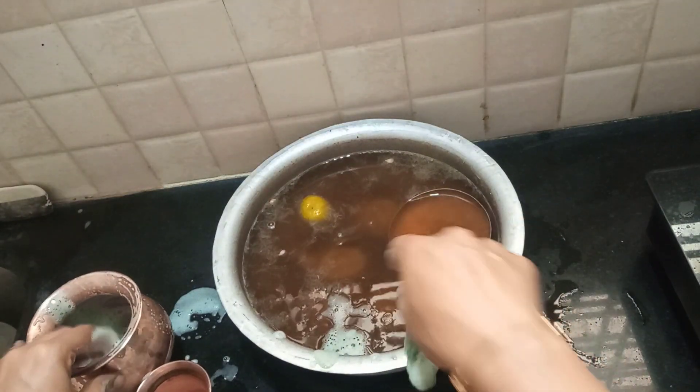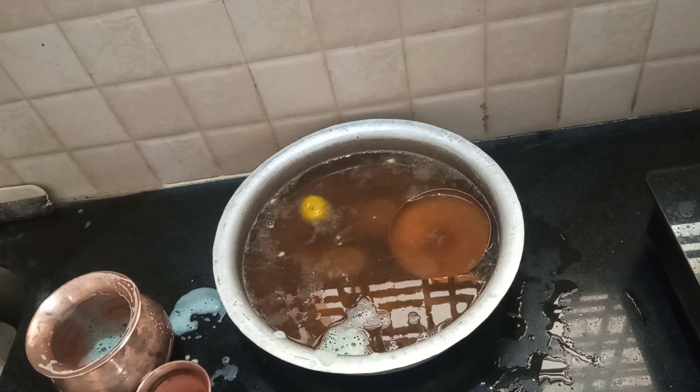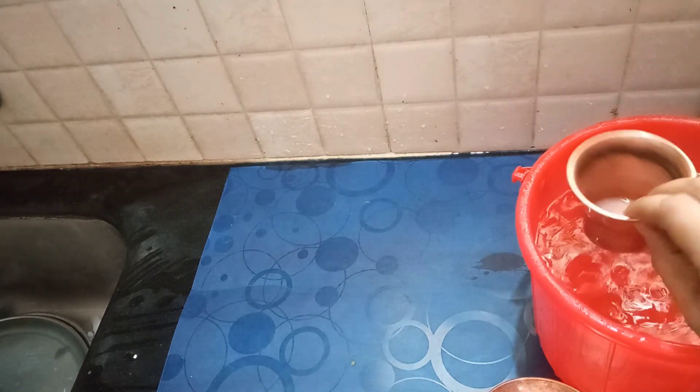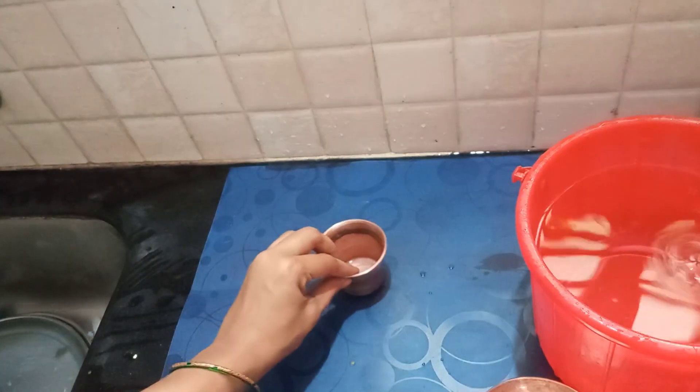If it comes in, it should be done carefully. I am going to cut into the water. I will put the needle in the bottom. After cleaning, I will cut the needle in the middle.